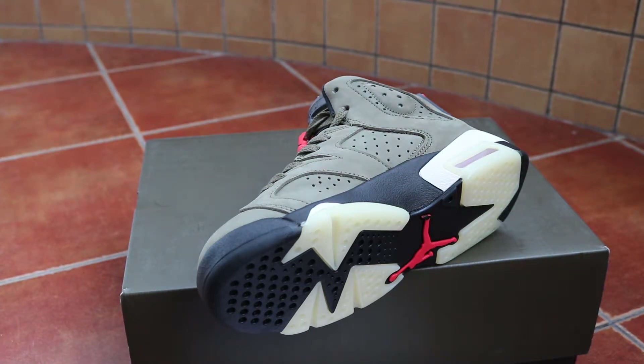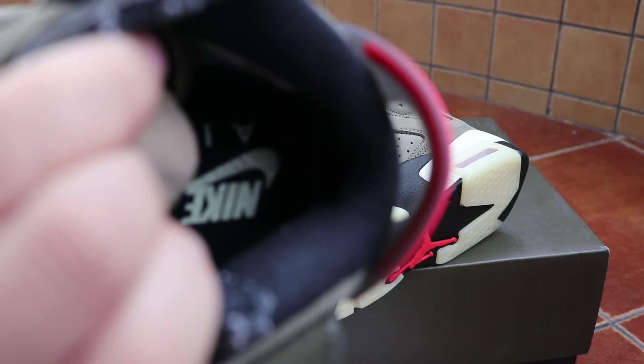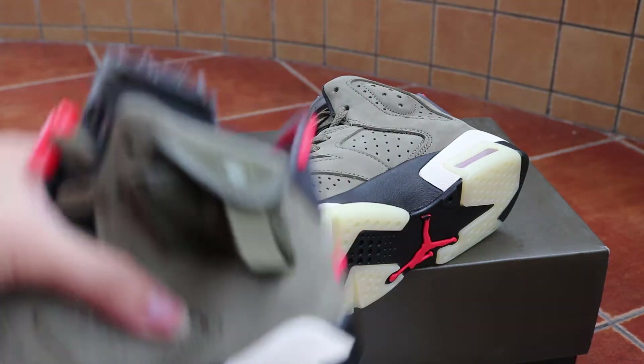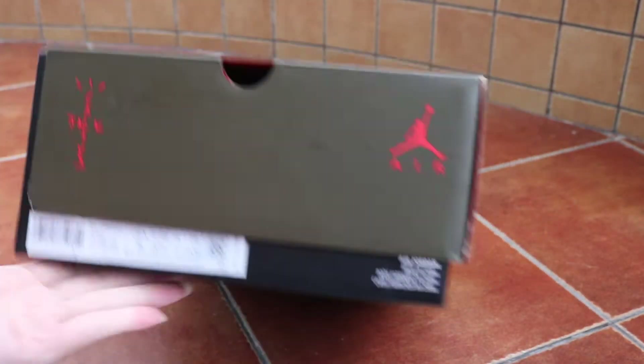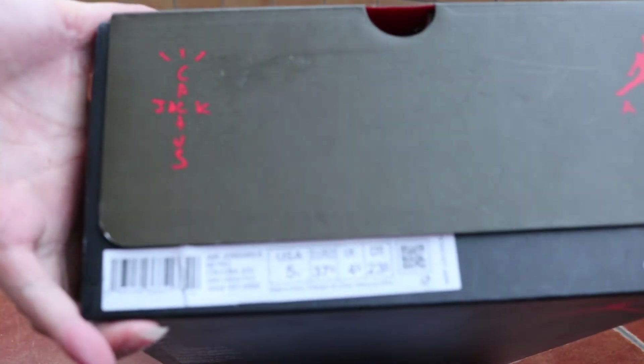Check out the sole, the inside of the sole, the box, and the side sticker.